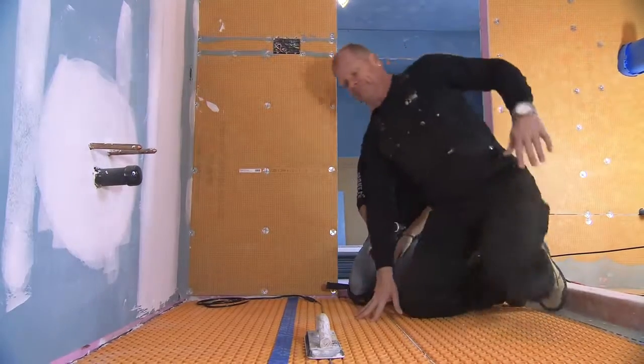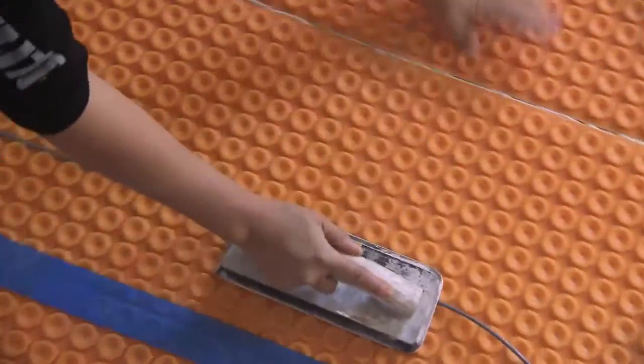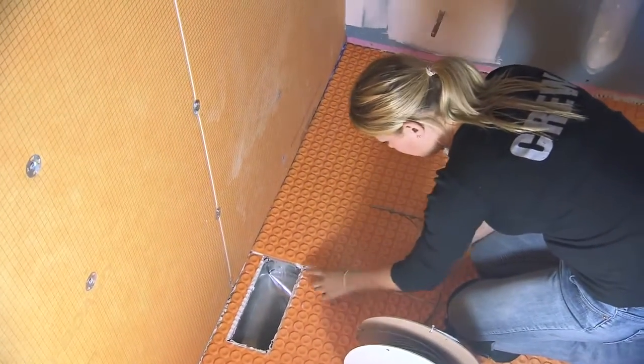The great thing about the cable is it just snaps into place in between the pucks. Very simple to make changes — if we need to rearrange the cable, we can pull it straight out and then realign it in whichever pattern we need to in order to accommodate the floor warming.